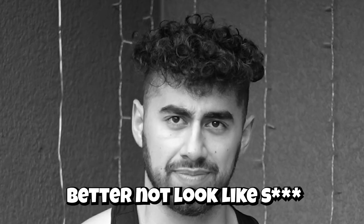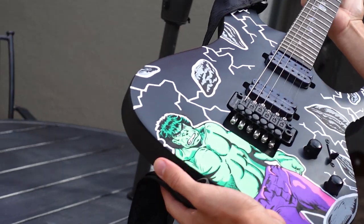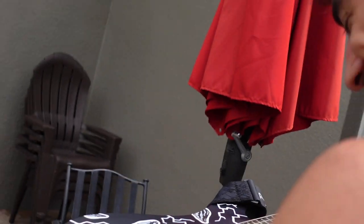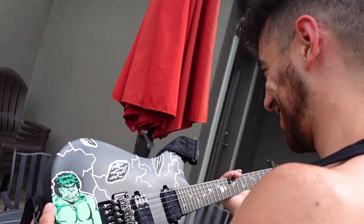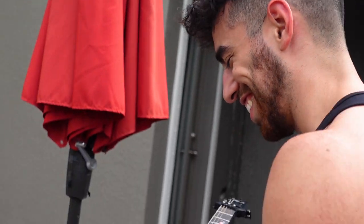Alright, you ready? We have to go shred this thing. Let's go shred it.